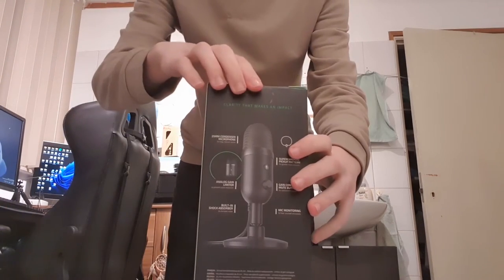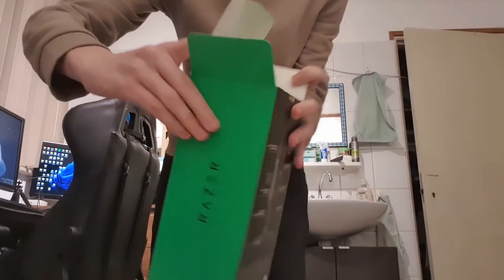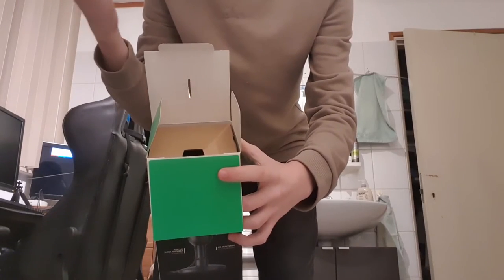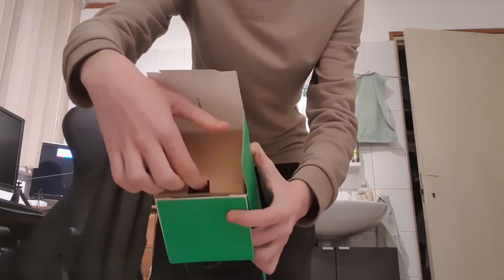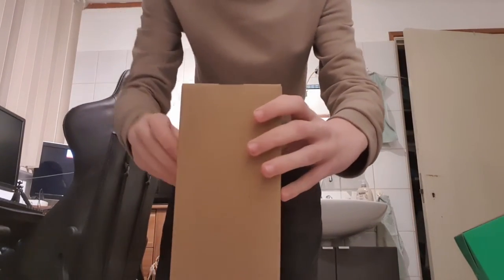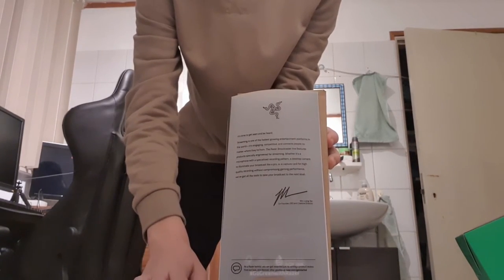Now let's open this. It says 'for gamers by gamers,' just like with my old SteelSeries mouse. Behind the box there's also some paperwork.